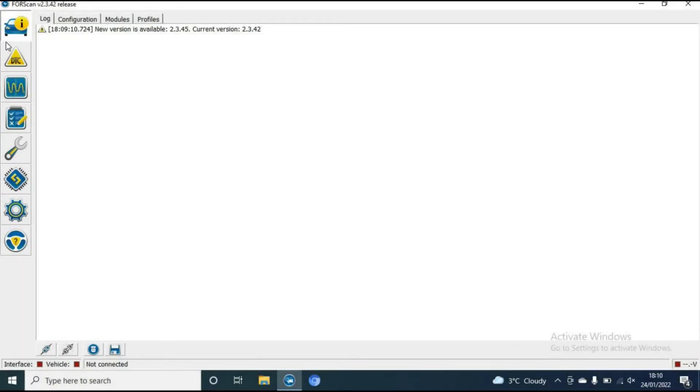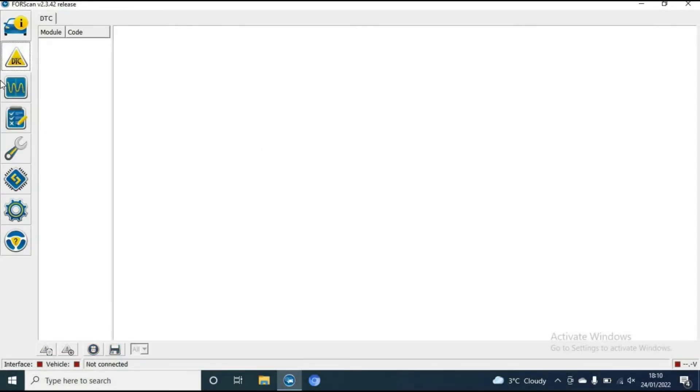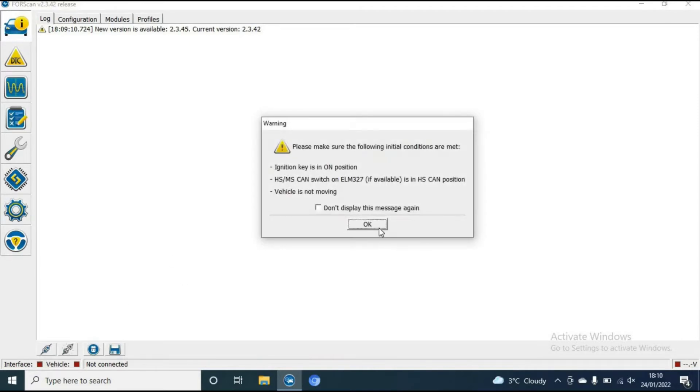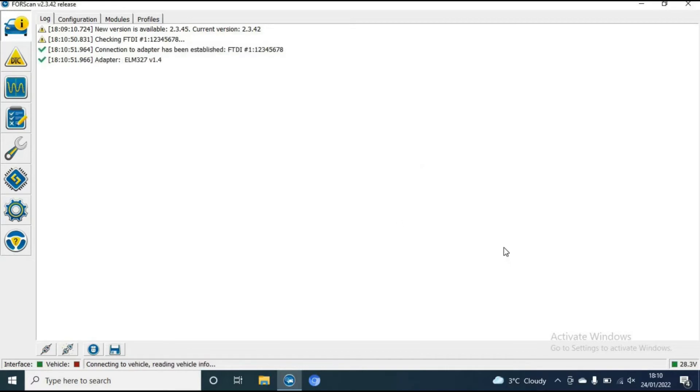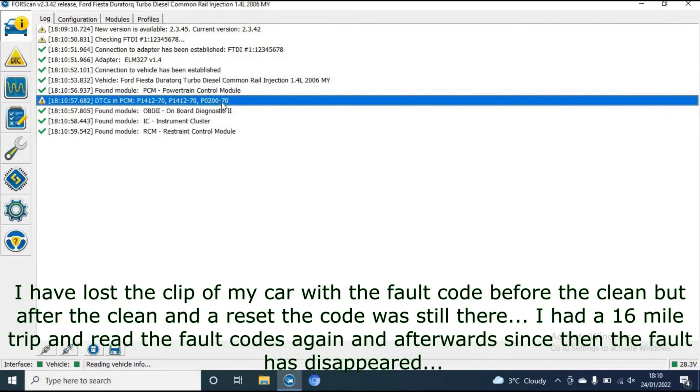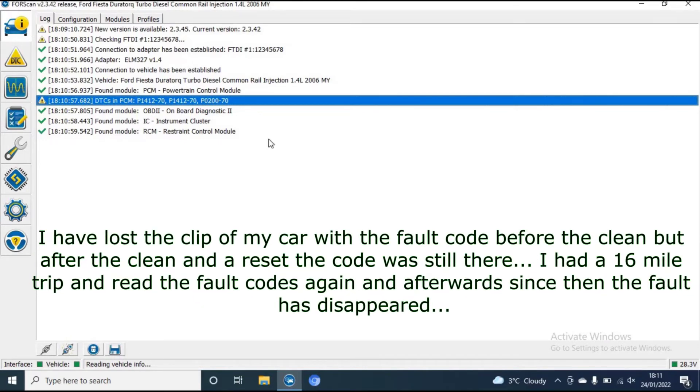So now what we're going to do is just run a forward scan, see what fault codes come up, give it a clear through, start the engine, re-go through the codes, and hopefully it should have disappeared.